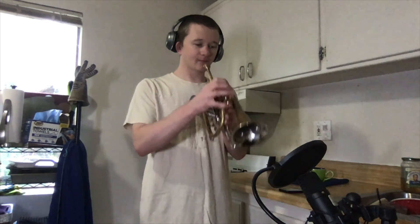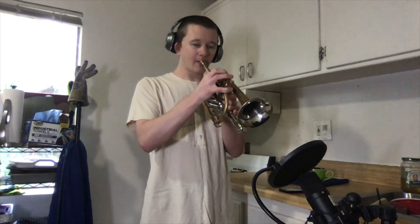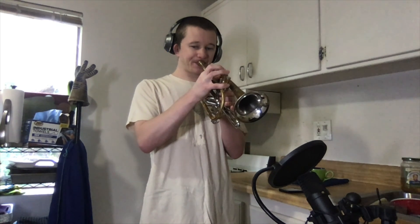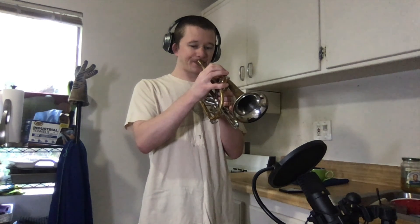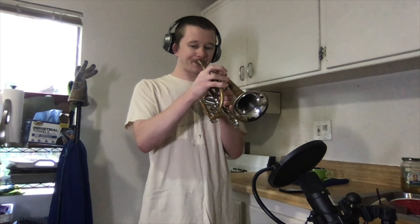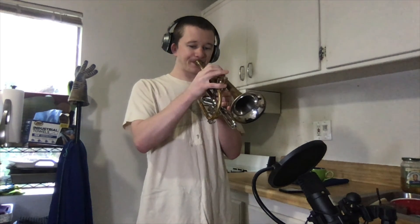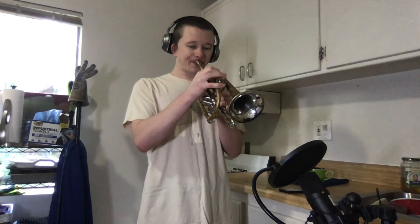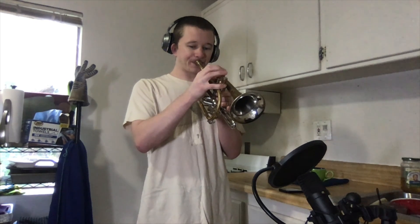Duet number one, bottom part. One, two. One, two. Ready — go.